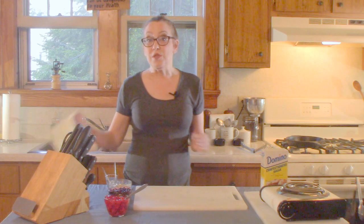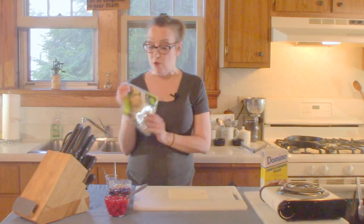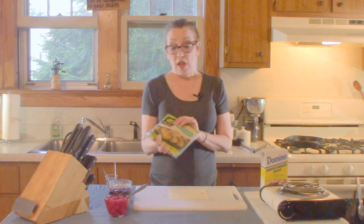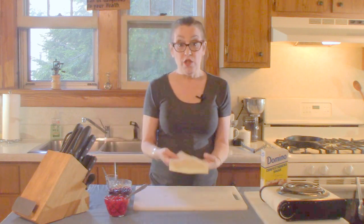We're going to be using egg roll wrappers — simple egg roll wrappers. You can buy these in your grocery store in the refrigerated section, usually the produce section. They're just sheets of dough.